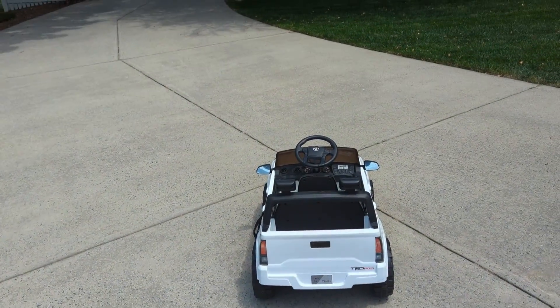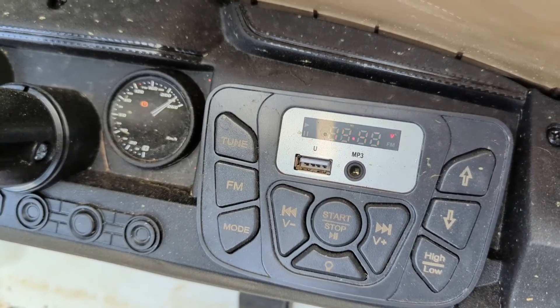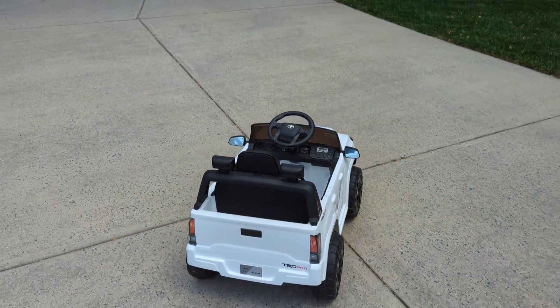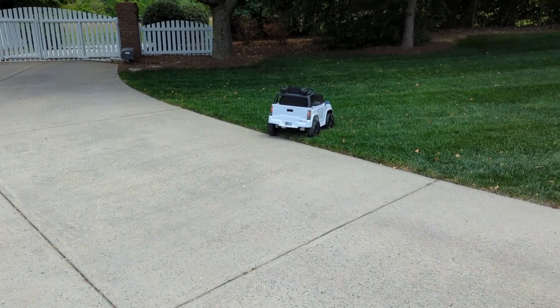As a baseline, this is what it does on concrete with the stock battery. We're reading at 19.5 volts. Here's the concrete test. That thing is way faster now.